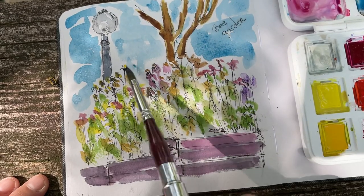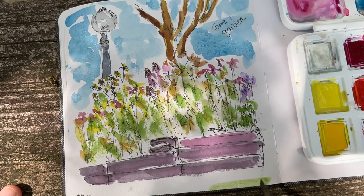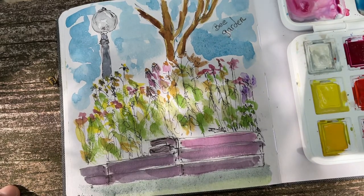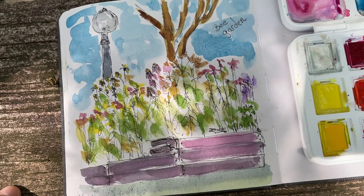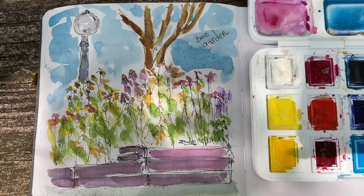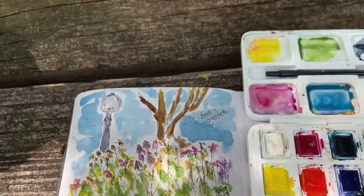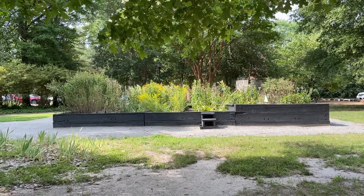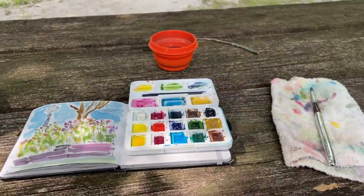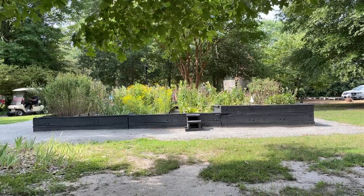I did not use gouache today — I only used watercolor. I'm going to leave it at that. No matter what you do in life, do your very best and have fun. Life is too short — enjoy all the moments. So now I'm going to show you what I'm looking at. How cool is that? And my picnic table. Everybody have a great day. If you like my videos, please like, subscribe, and share because it really helps me out.